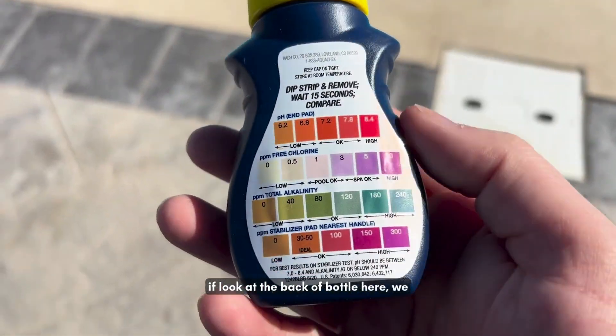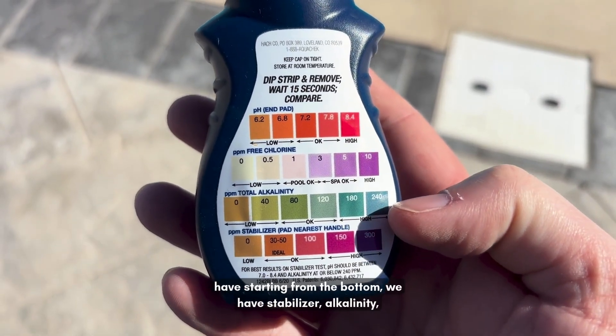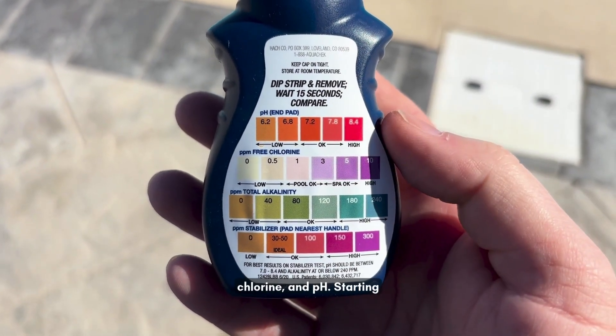If you look at the back of the bottle, starting from the bottom, we have stabilizer, alkalinity, chlorine, and pH.